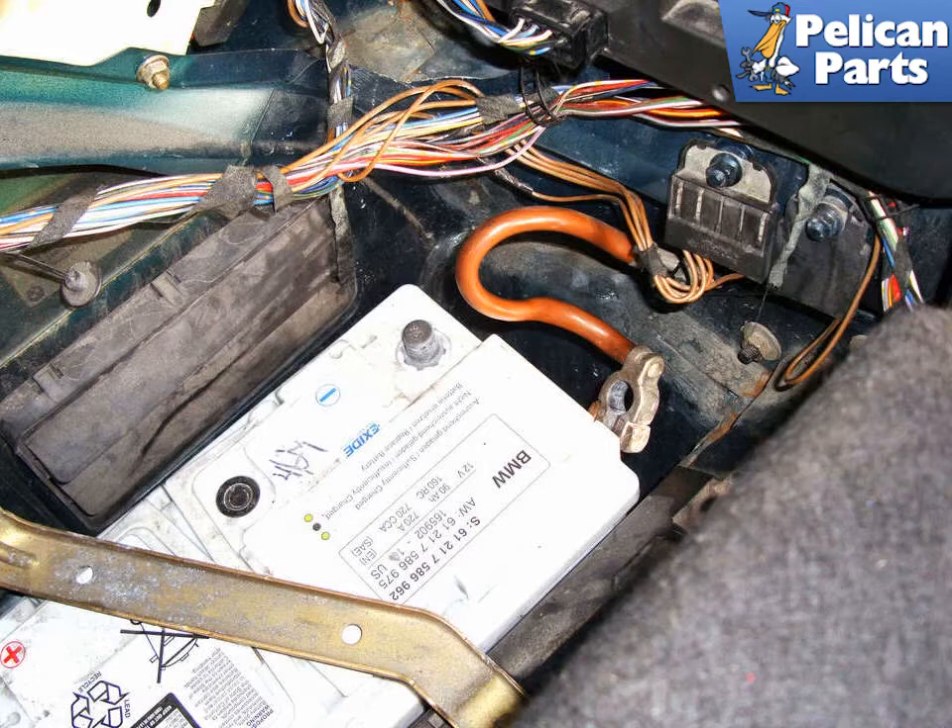One thing you have to do is begin by disconnecting the negative terminal on the battery and placing it somewhere where it cannot accidentally come back in contact with the post while you are working.